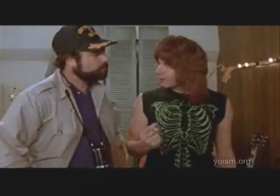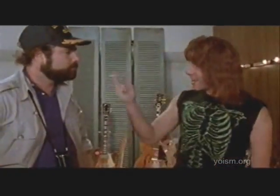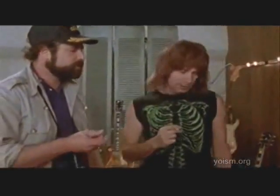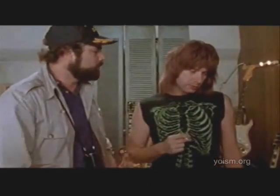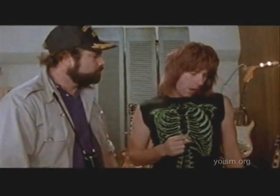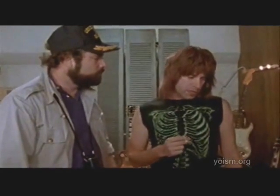What we do is, if we need that extra push over the cliff, you know what we do? Put it up to 11. Exactly, one louder. Why don't you just make 10 louder, and make 10 be the top number, and make that a little louder? These go to 11.